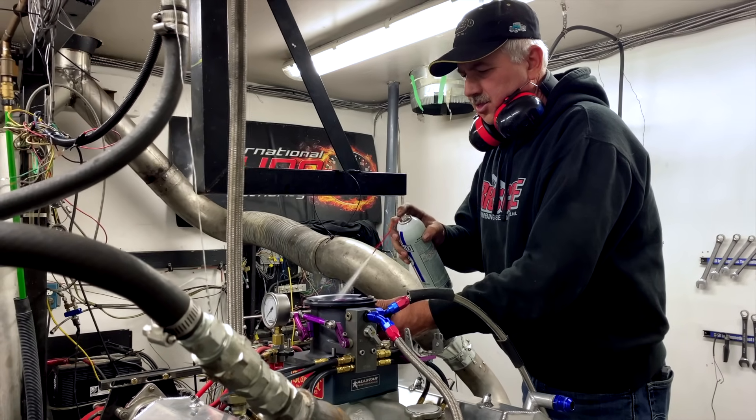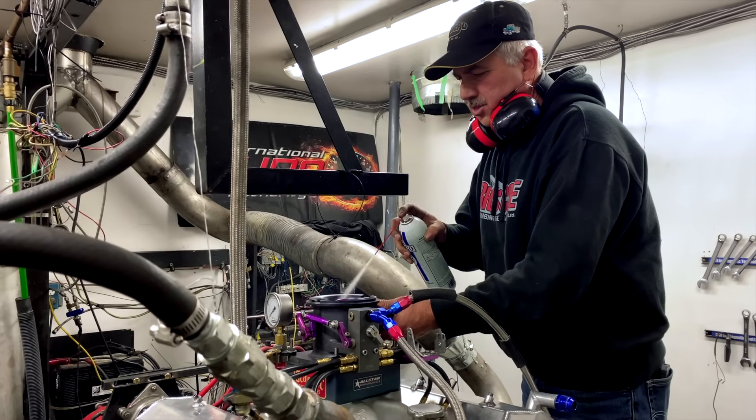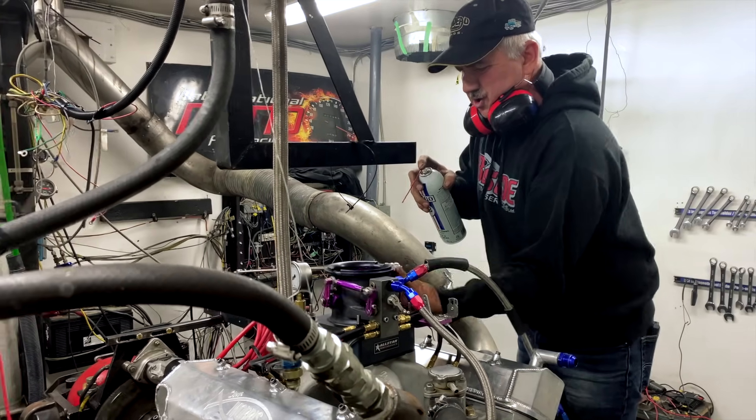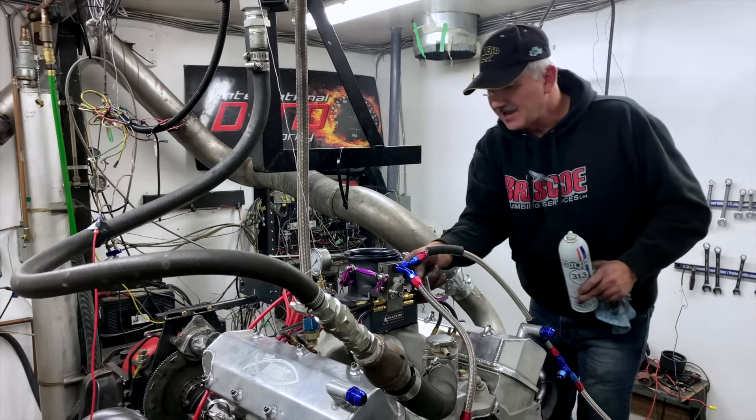An alcohol motor that burns methanol can be a very big challenge to get its initial startup. This one was leaking, not providing proper pressure, and we really had a challenge to make everything work to get this started. When we started this morning, things went fairly smoothly — motor came in, we put it on the cart, put it on the dyno. When we started to hook up all the systems, throttle, fuel, all those kind of things were going good.